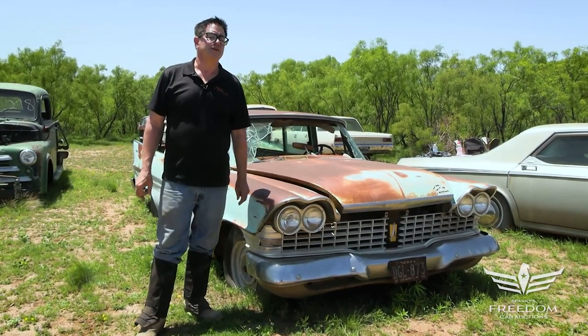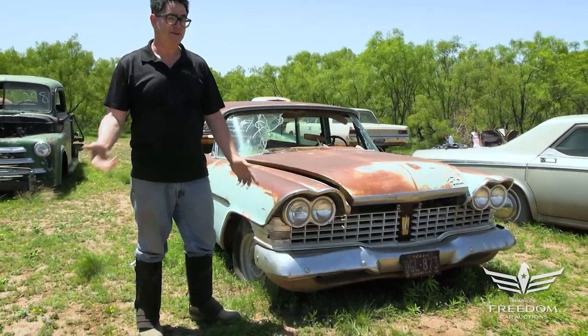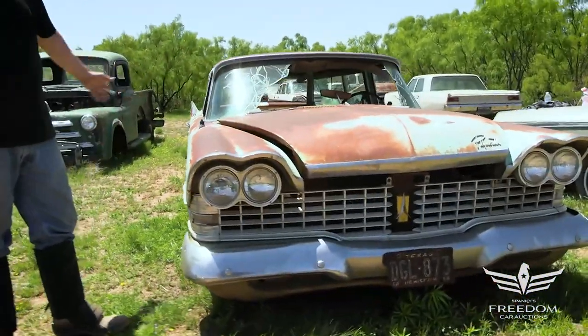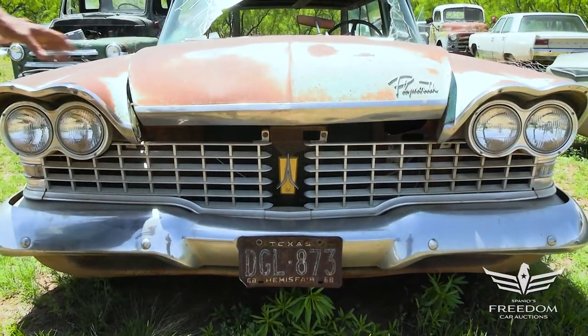Hey, Steve Mignone here for Asseter Auctioneers Great Texas Mopar Hoard Auction event with item number 279. This is a 1959 Plymouth two-door station wagon. It's called a Suburban — Chevrolet wasn't the only manufacturer to use that name, and Plymouth used it on their wagons for many years.